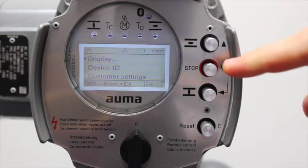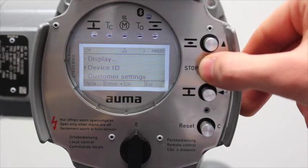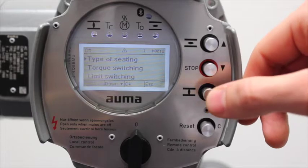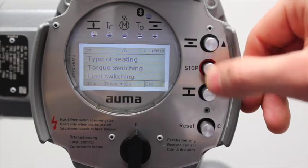Scroll down to customer settings using the down button, then press enter to go into this submenu. Scroll down to limit switching, as this is where we will set the open and close limit.